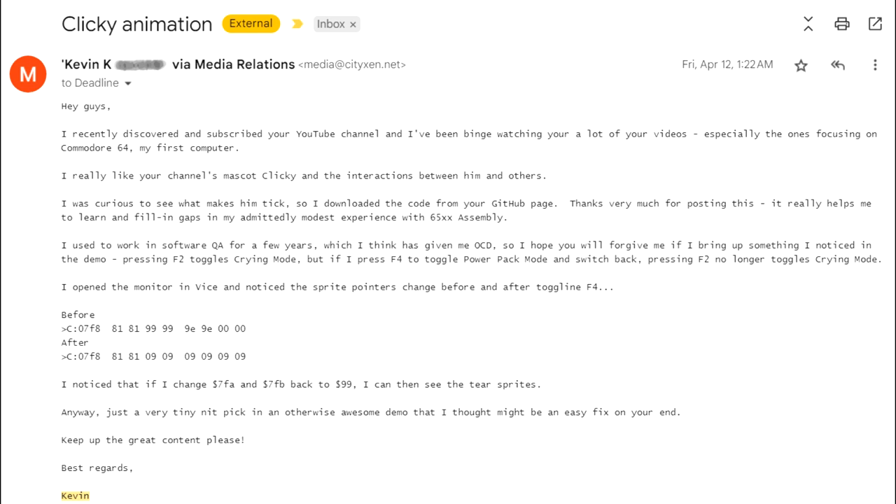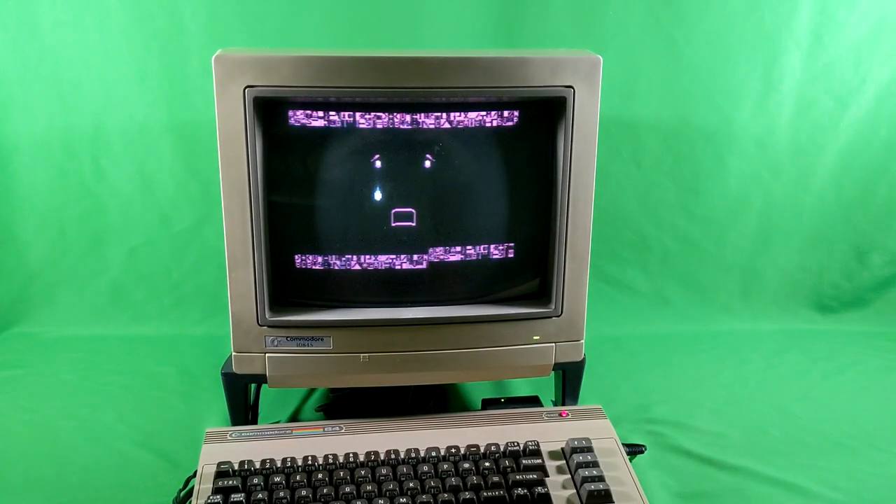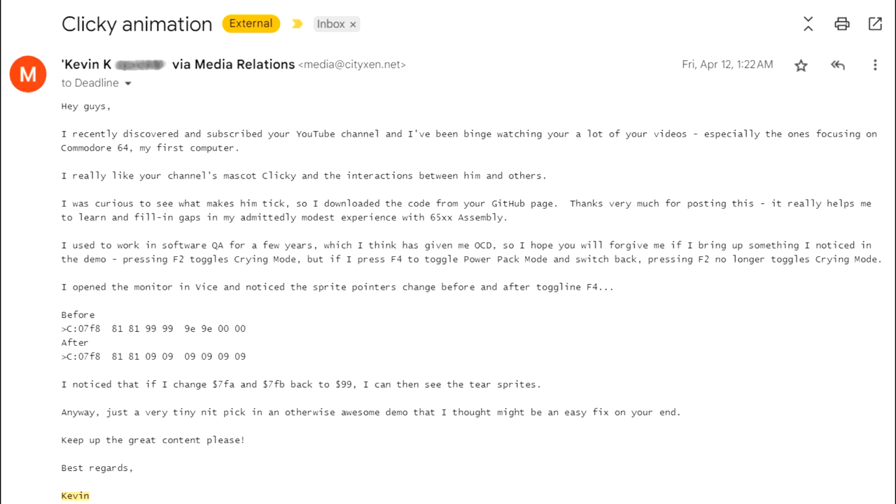'I used to work in software QA for a few years, which I think has given me OCD, so I hope you will forgive me if I bring up something I noticed in the demo. Pressing F2 toggles crying mode, but if I press F4 to toggle power pack mode and switch back, pressing F2 no longer toggles crying mode. I opened the monitor in VICE and I noticed the sprite corners changed before and after toggling F4. I noticed that if I change $7FA and $7FB back to 99, I can then see the tear sprites. Anyway, just a very tiny nitpick in an otherwise awesome demo that I thought might be an easy fix on your end. Keep up the great content. Best regards, Kevin.'